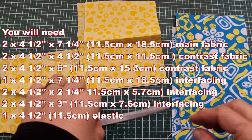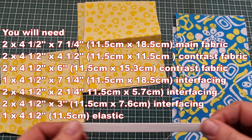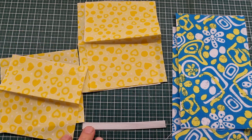What we need is one piece of elastic that is four and a half inches long. I'm using a high density elastic, not something that's too soft and floppy. So a four and a half inch long piece of elastic.